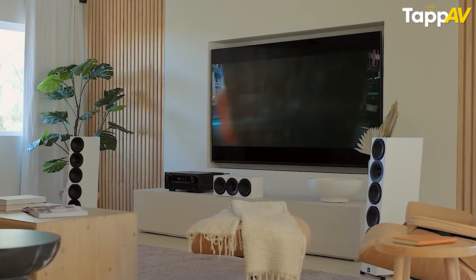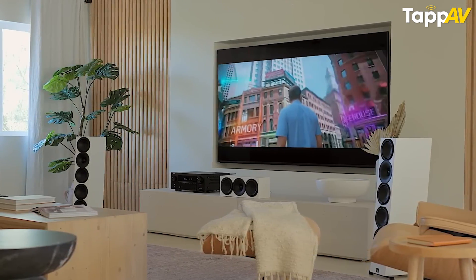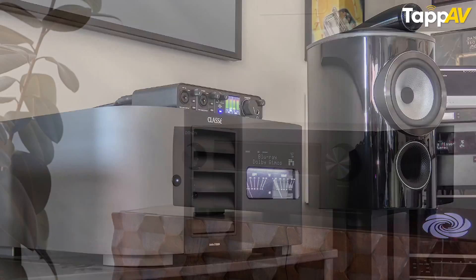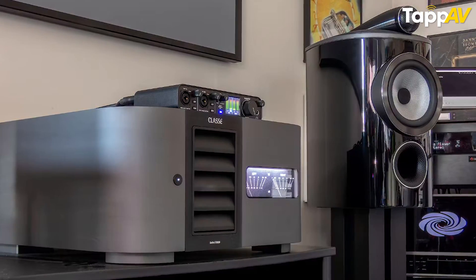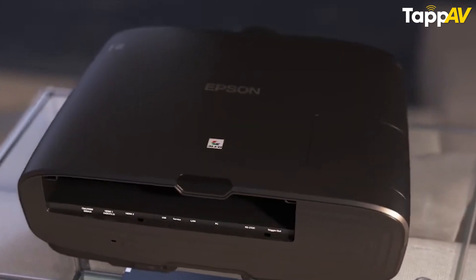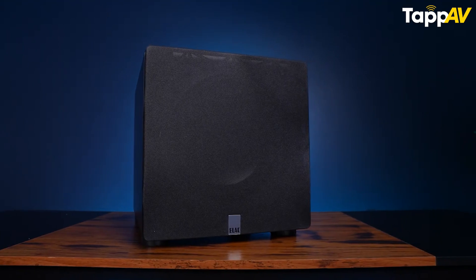Most electronic products that get overheated are the ones which consume too much power. These products can be your AV receiver, amplifiers, power amplifiers, integrated amplifiers, your projector, video display units, or even active subwoofers with built-in amplifiers. All of these products draw too much power from your electricity line and when they do that they also emit too much energy in the form of sound.